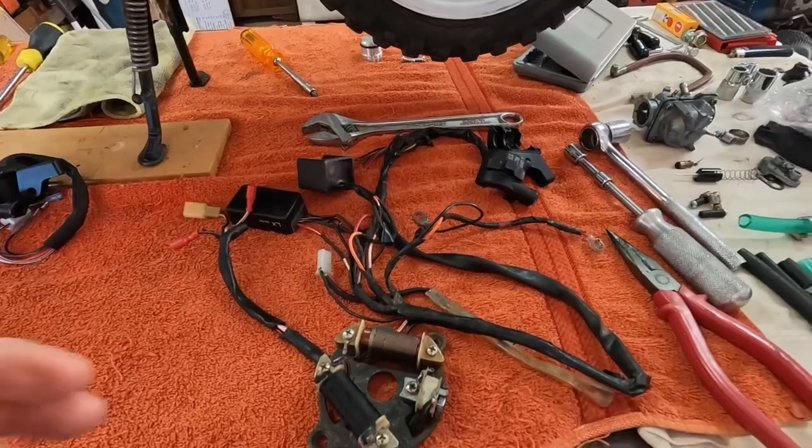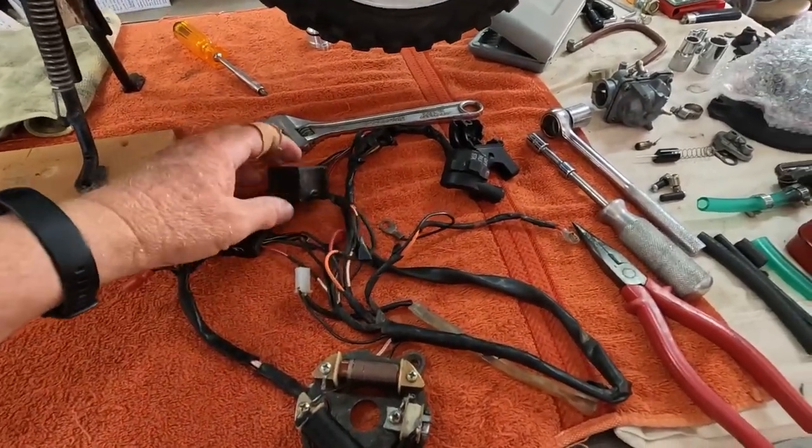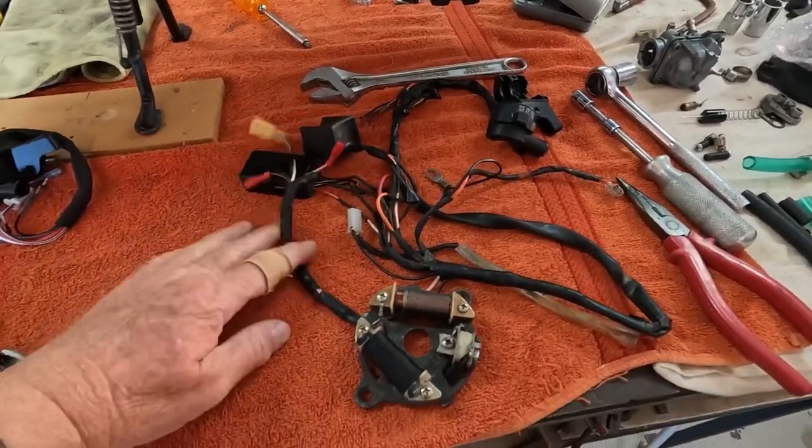Those of you that are watching this for the first time, the problem we had with this PW50 was there was no spark when we first got it. This wiring here is the first lot of wiring that was on the bike when we first got it. No spark.